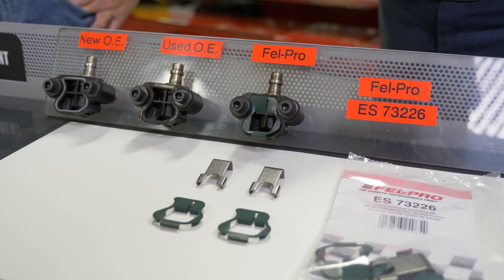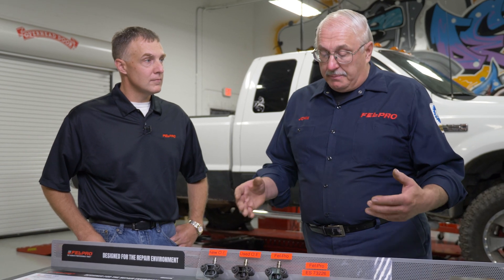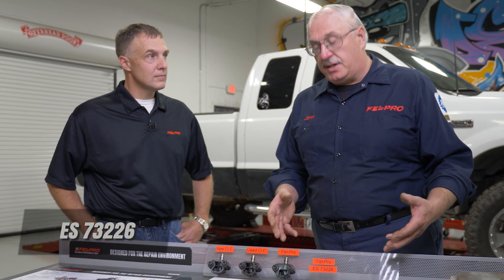The part number for this set is ES73226. If you're doing a cam phaser replacement or some other tensioner work and that tensioner is mechanically sound, go ahead and reuse it. But if the engine has a lot of miles on it or you're not sure, replace that tensioner. By using our set ES73226, it gives you the opportunity to save those tensioners, reuse them, and help out your customer.